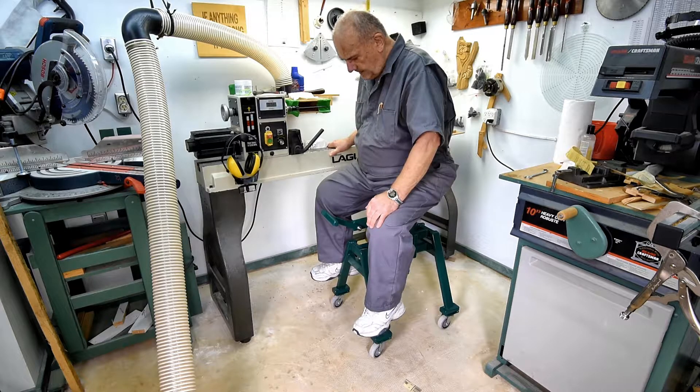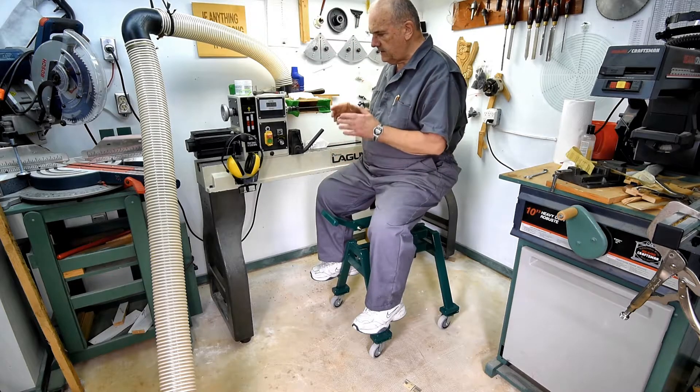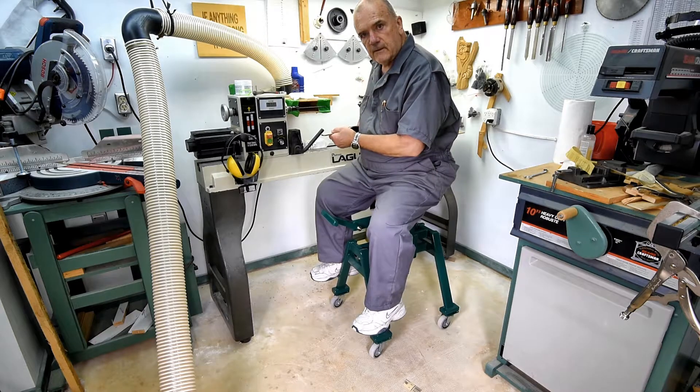Anyway, that's the update on the stool. When I'm actually facing the lathe it's pretty much the right height for holding the tool.